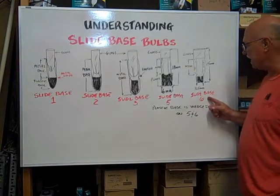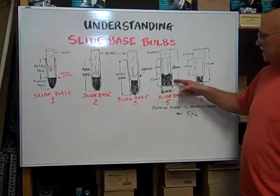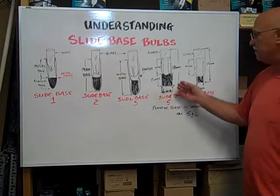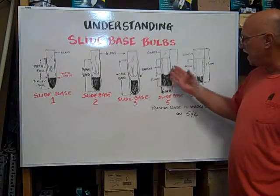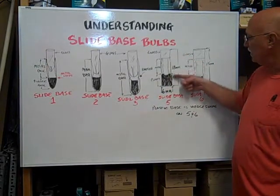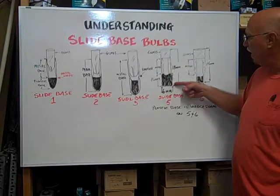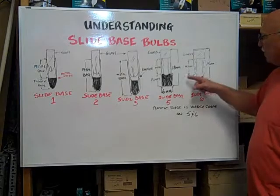On the slide base 5 and slide base 6, the base is a wedge base. It's flat on the sides and then comes down to a point at the end. The metal continues all the way down and stops at the top of the plastic wedge base.